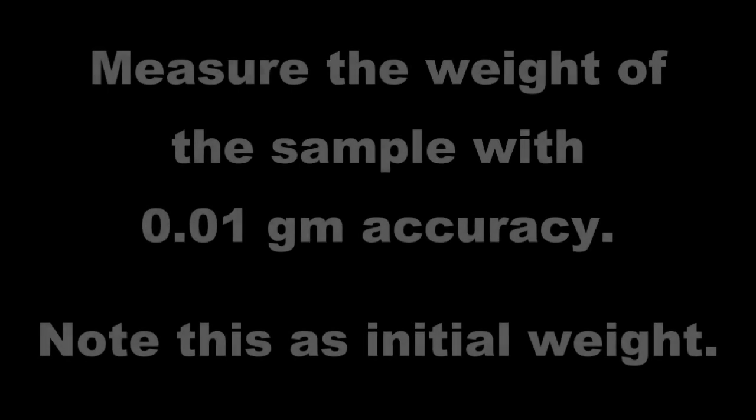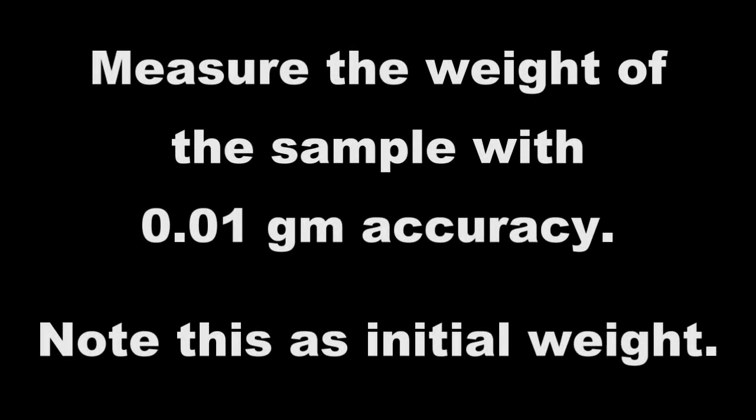Measure the weight of the sample with 0.01 grams accuracy. Note this as initial weight.